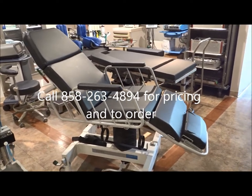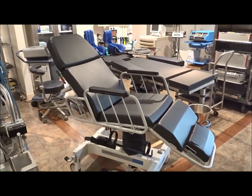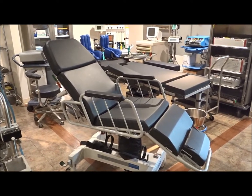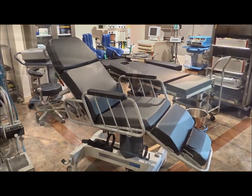Give us a call and visit our website for more information. We can show you other models and other items that we've got available for anything you'll need for an emergency department, OR, or hospital.